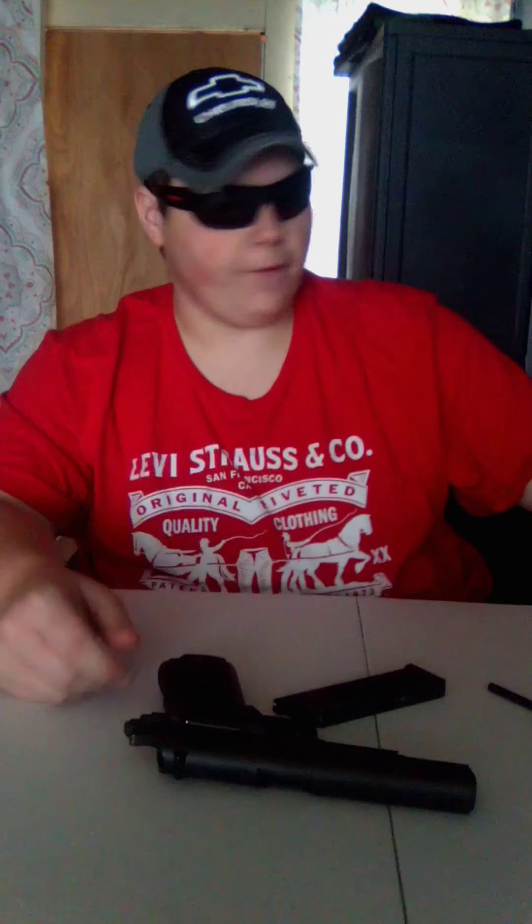General disclaimer: this magazine has been unloaded and the gun is on safe, and it will remain that way for the entire video. So let's look at the specifications — I did write them down to keep them organized. This gun is a .177 / 4.5mm steel BB gun. It has a weight of about two pounds and an overall length of about nine inches.